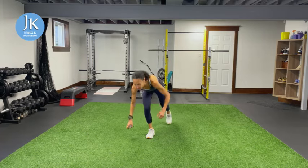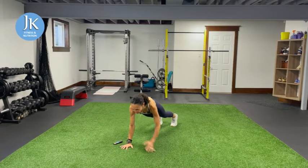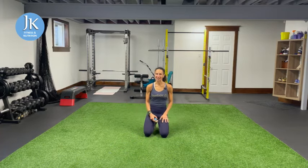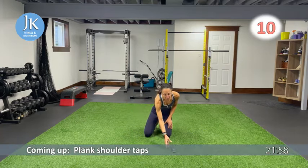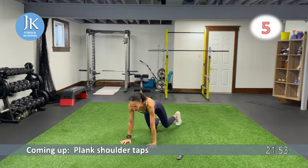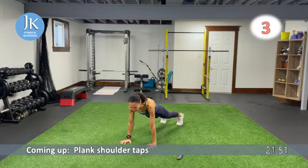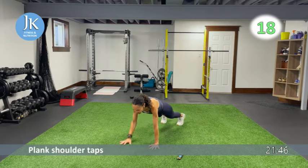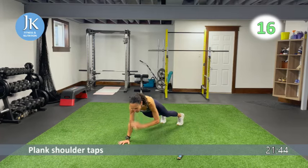Our first three exercises focus on the upper body, and we'll cycle through them twice. Starting on the ground in plank position with plank shoulder taps — as many as you can for 20 seconds. Stack your shoulders over your wrists, push through the palms of your hands, keep your core nice and tight, and don't drop that head.